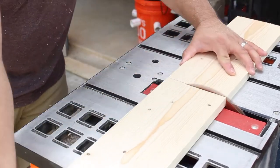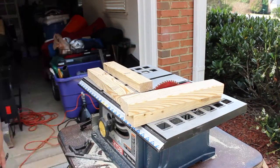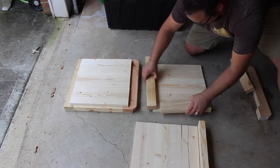I thought I was making the planks taller than the sides, but it turns out I made the sides too tall. So I took the sides back to the saw and cut them a bit shorter. A quick test fit and I am happy with the results.